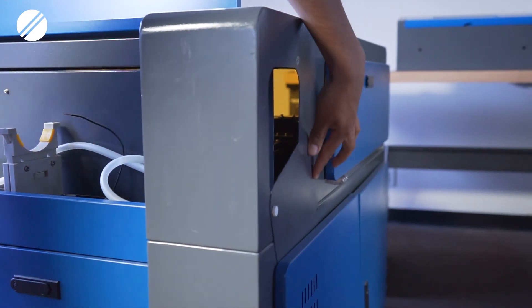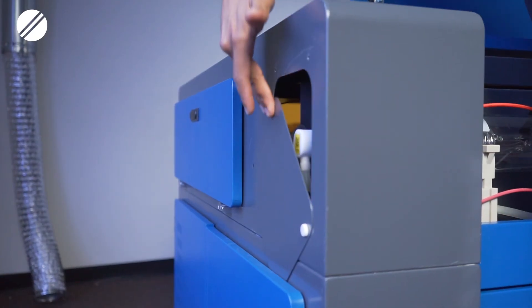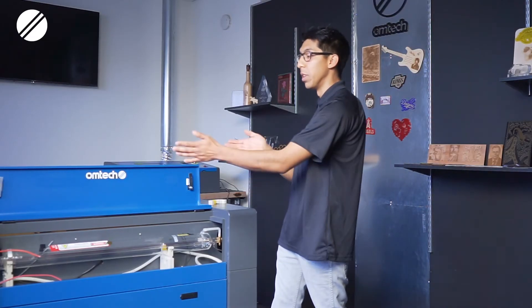Before you remove your laser tube, you need to make sure you have the appropriate box to place it in. Once you remove it, you can use the top cover lid of your new replacement tube box. Also make sure to have both of the side panels unscrewed and halfway removed so that you can allow the laser tube to move either way.